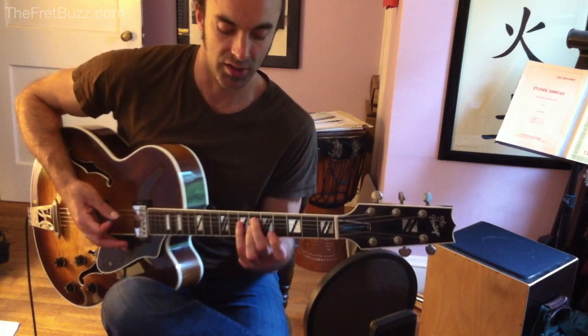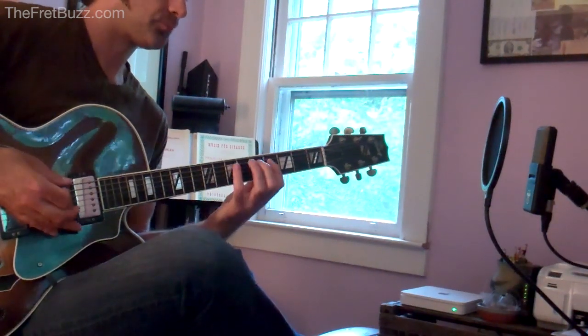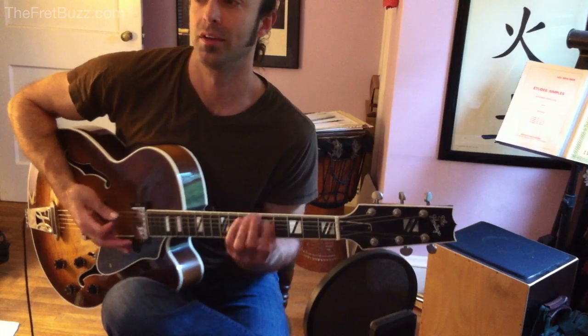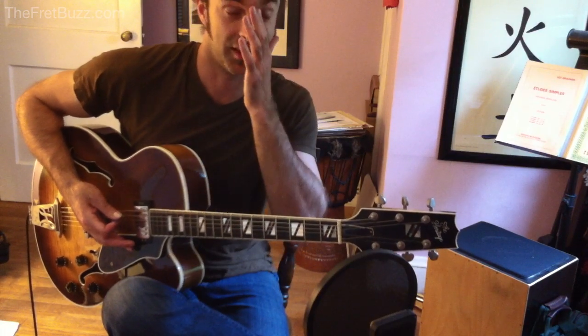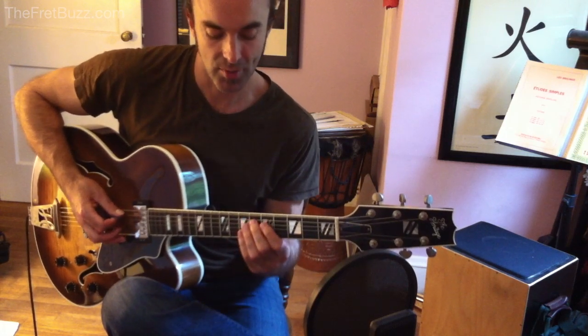From there, an E to an F-Sharp. You can either execute that on the same string, or you can allow those two notes to harmonize. So, the 2nd chord is D-Sharp diminished 7.